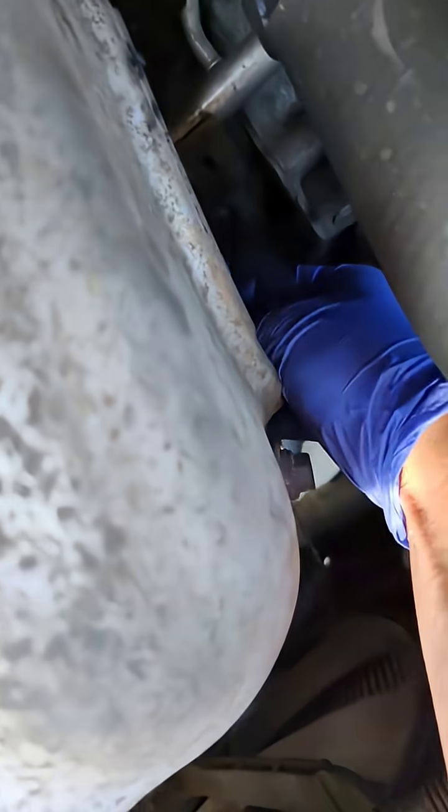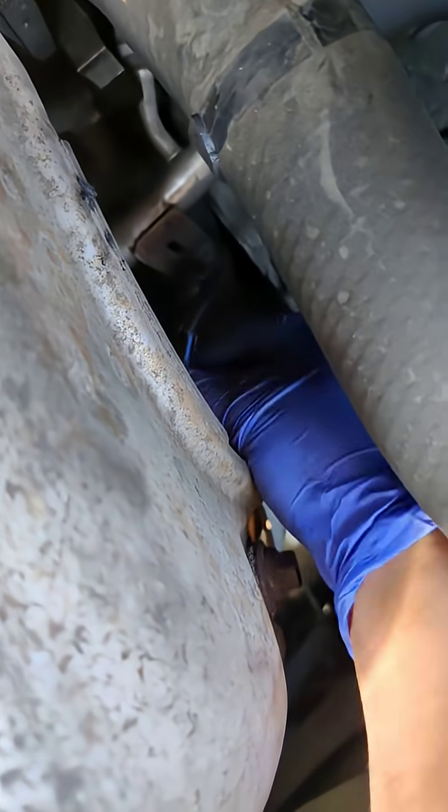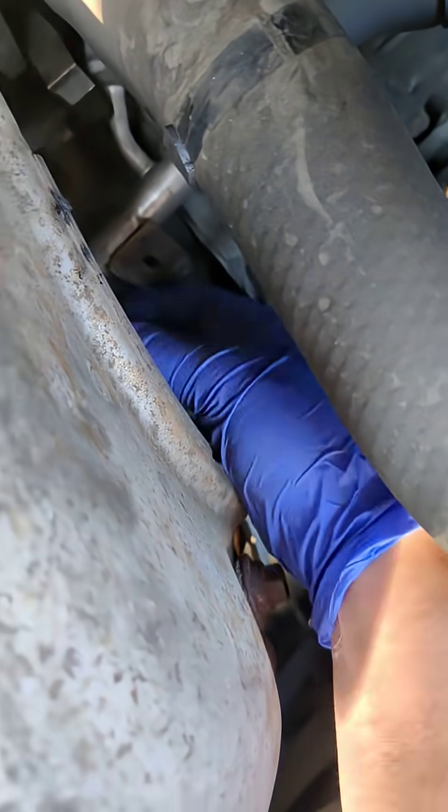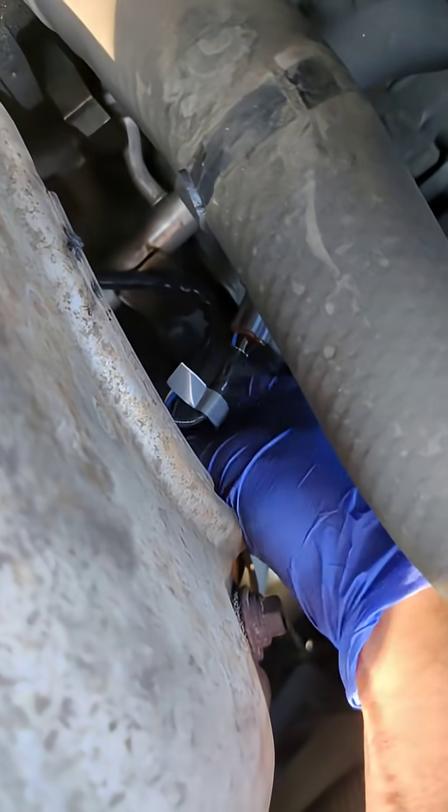It's hard to see, not much leverage, but you guys will get the idea — you guys see where it is. So that's in there, nice and hand-tightened.